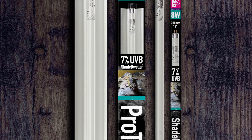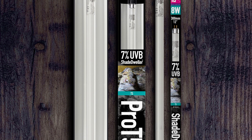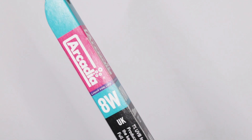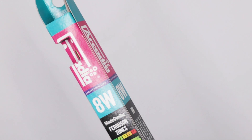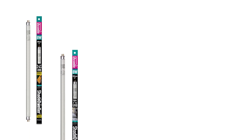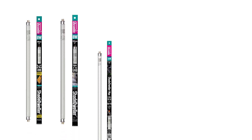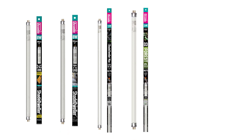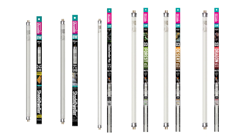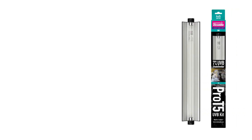All genuine Arcadia lighting kits are only sent with the requested genuine Arcadia Reptile UV lamp. First, check the printed packaging of the Reptile UV lamp matches that of the lamp type that you requested for your kit. This could be the Shade Dweller Arboreal 2.4%, Shade Dweller 7%, Shade Dweller Max 2.5%, D3 6%, D3 Plus 12%, or Dragon Lamp 14% UVB. UV index averages are printed on the reverse of the lamp sleeve. Then check that the wattage of the lamp matches that of your kit.